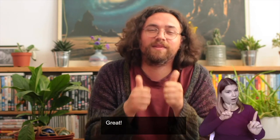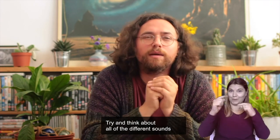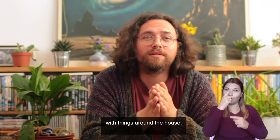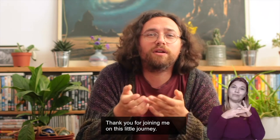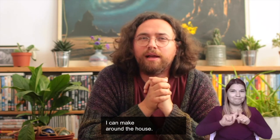Great — the rest is up to you. Try and think about all of the different sounds you can make yourself with things around the house. Thank you for joining me on this little journey. I'm going to go exploring now to see what other sounds I can make around the house. Goodbye.